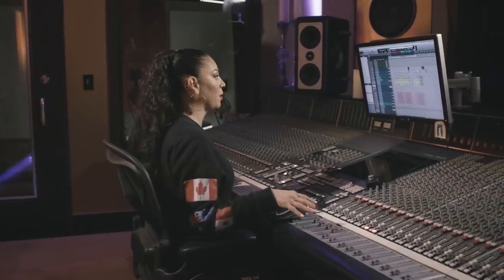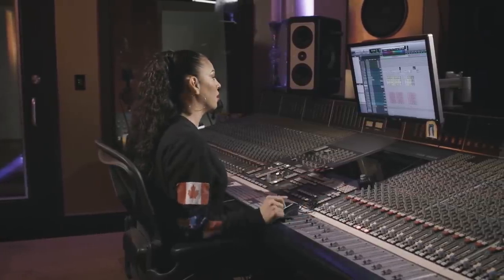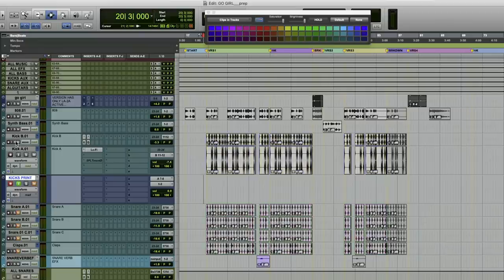Before I route all my drums to the drum bus, I'll print back what I've done on the board with the kick and the snares. Even though I have both kicks and all the snares going out two channels, I'm going to print them back one by one so that I have flexibility with them in the future.